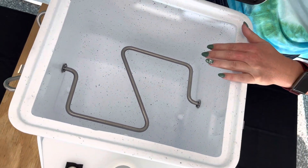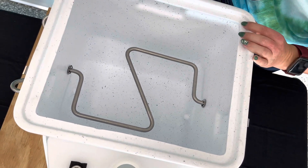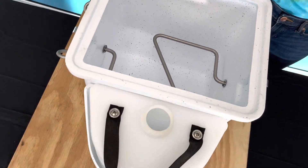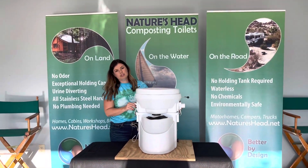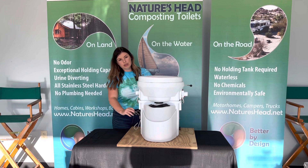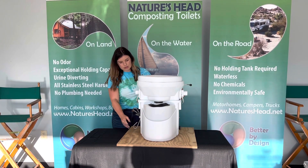This is where you'll put your compost medium. You will always fill that compost medium to where it covers the agitator bar just slightly. Once you're done adding any kind of deposit of waste material, you will slowly agitate this handle right here three to four times and that's it.